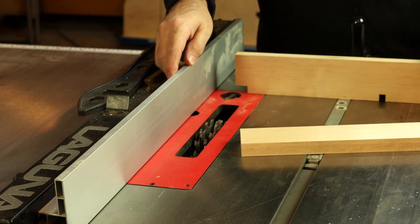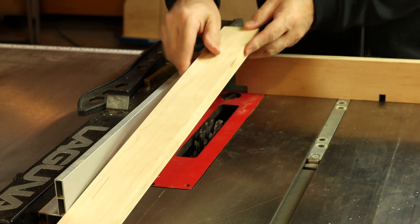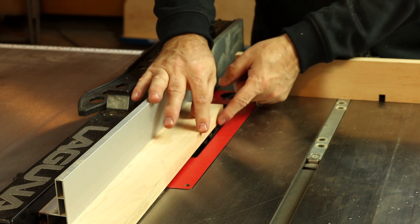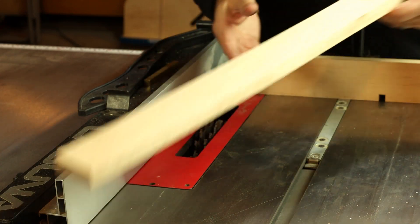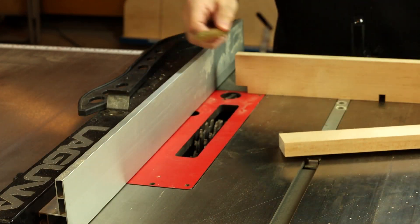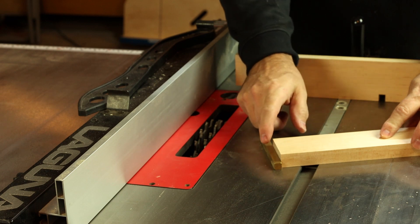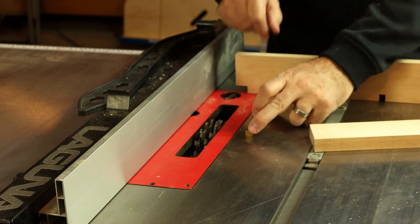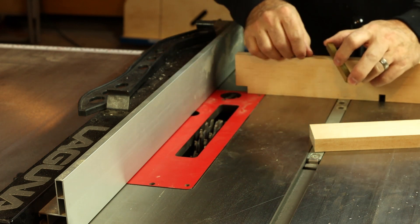Now we're setting the Fusion F2 up for half lap joints. The easy way to set your rip fence is to use the stock itself — when you're flush with the tooth, you know you have your rip fence setting correct. The other setting we're interested in is the blade height. We've got three-quarter inch stock, so we'll start our blade height a little bit less than three-quarters of an inch. That'll be a good place to start and we'll work up from there incrementally.